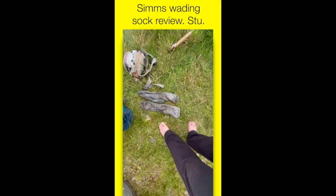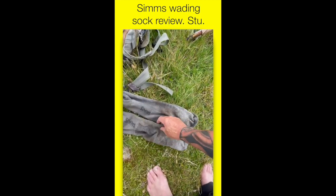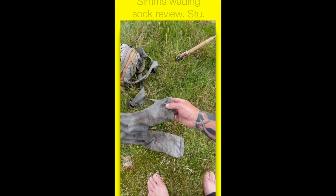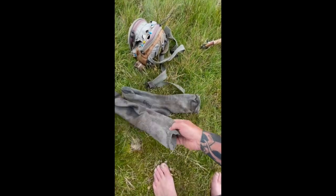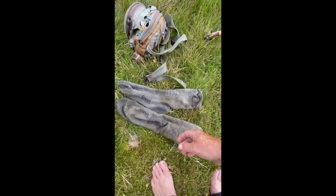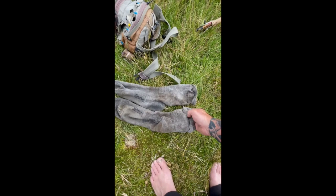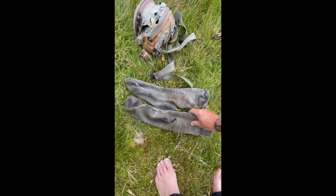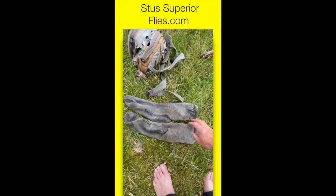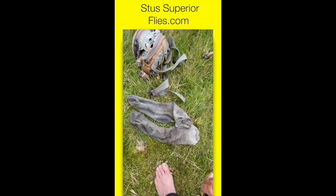Another tip is these socks — not the cheapest brand, but these Simms wet wading socks. I've got a couple of pairs. A fishing mate left them at my house, so I found them. I've abused them and yeah — they're not the most comfortable but they do the job and they don't really fall apart. I've abused them and they're still going. Simms wet wading socks — pretty good product.